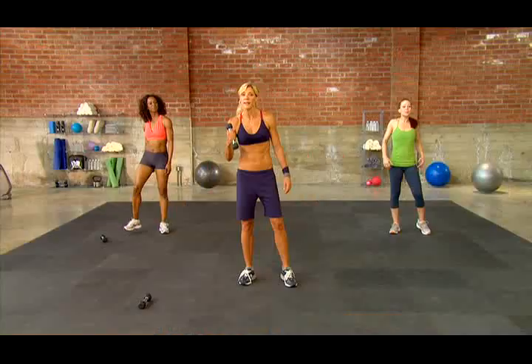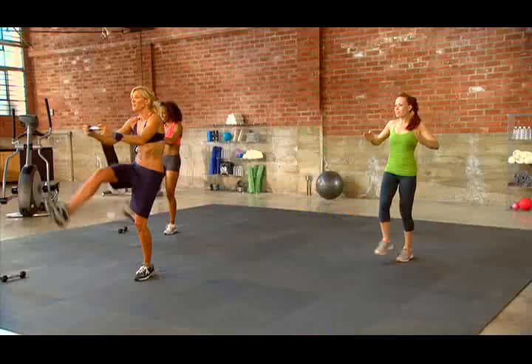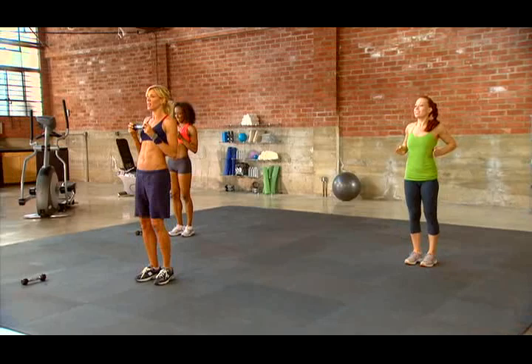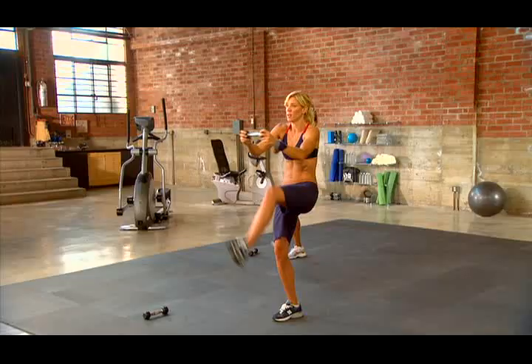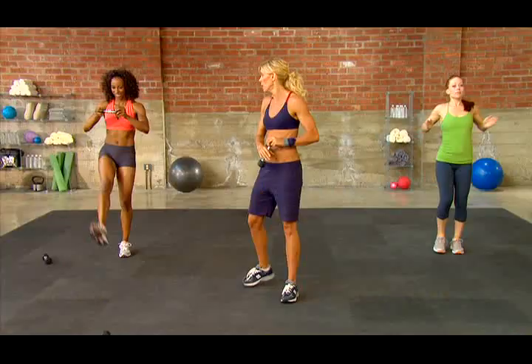Excellent. Shake it out. Amazing job. Next move — straight press with a leg raise, and I want you to alternate. Really push out. Key is to round that back as you reach for the toe. Reach for it — definitely get up to that shin. Exhale right there. Push from the chest, don't go low, don't go high — go right from the chest at mid-chest line.